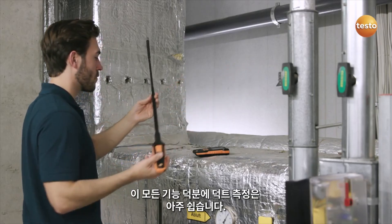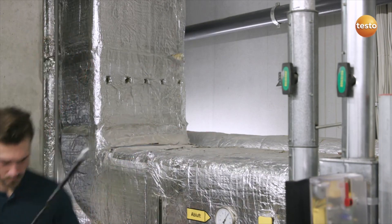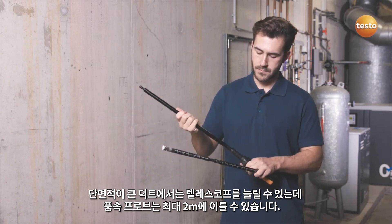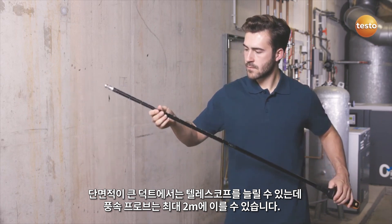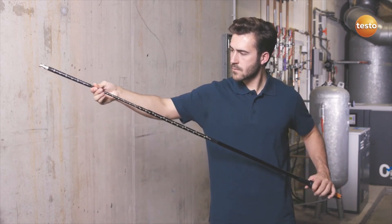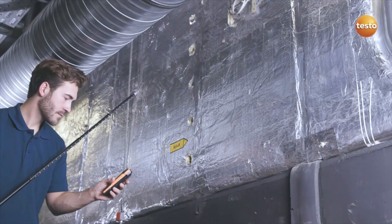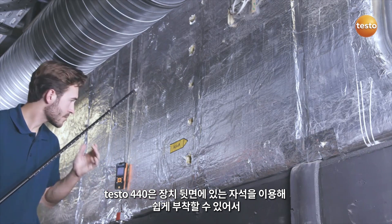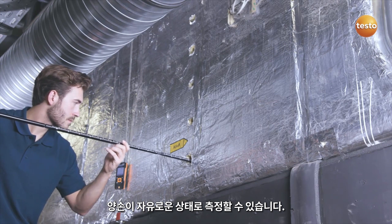All this makes work in ducts even easier. For ducts with a larger cross-section, the telescope extension is used, allowing the air velocity probe to reach a length of up to 2 meters. The Testo 440 can be easily attached using a magnet located on the back of the instrument, leaving you with both hands free to take your measurements.